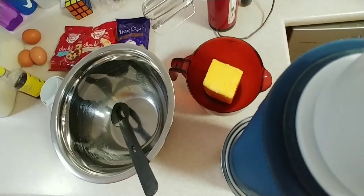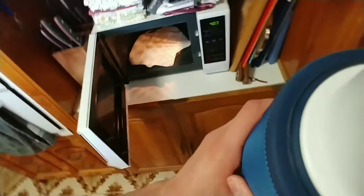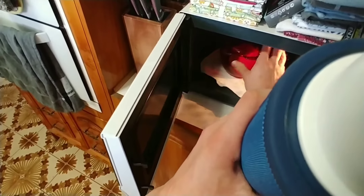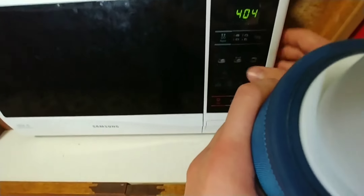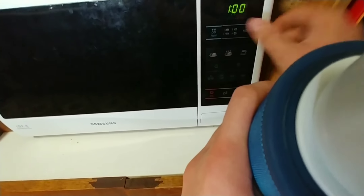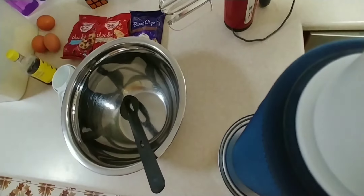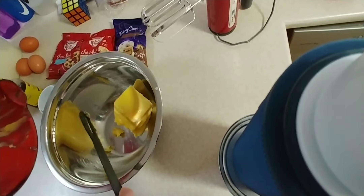We're going to microwave this — just make sure you wash your hands because the butter is very greasy. Put the lid on; you've got to make sure you've got a lid because it will spatter. You want to do just below half power for one minute and that will soften it. After it's softened, chuck it in the bowl and make sure you've got all the butter out of the bowl you microwaved it in.